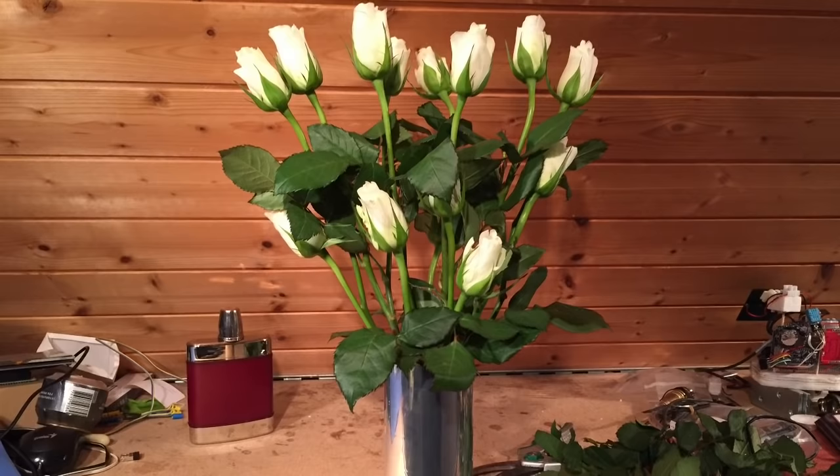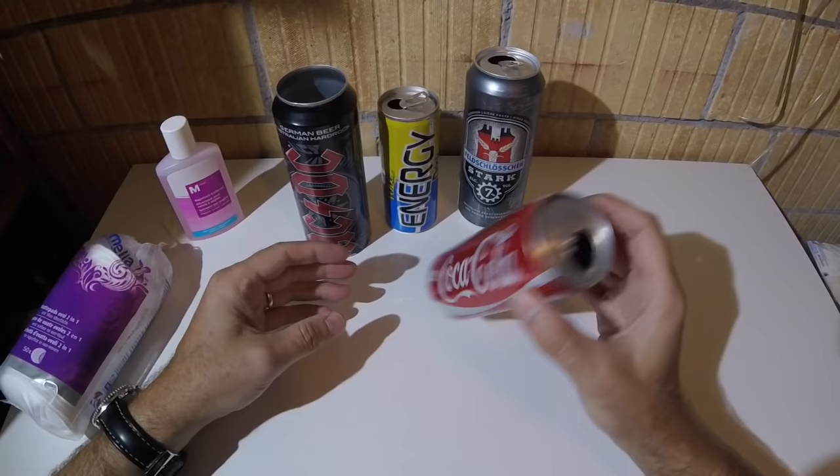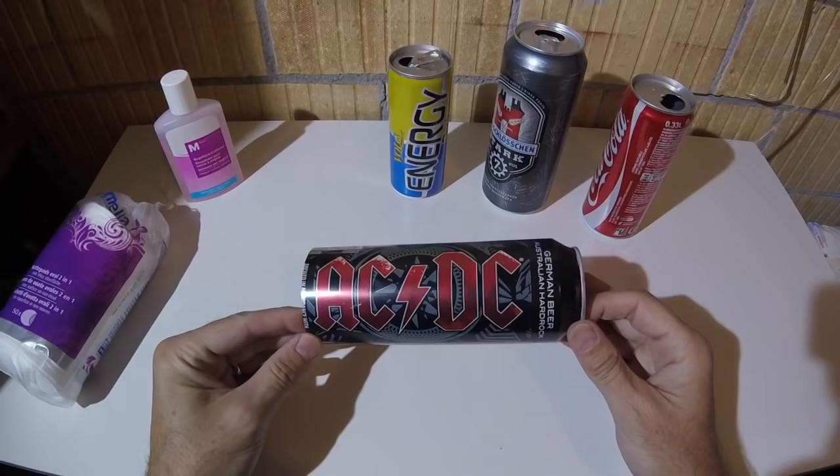Hello and welcome to this Instructable from the scientist formerly known as Nigeli. Today I will show you how to easily remove the ink from soda cans. You can just take soda cans that you have lying around, like this one from Coca-Cola or beer — especially I had to try this one, a beer that I drink just because of the logo, one of my favorite bands.